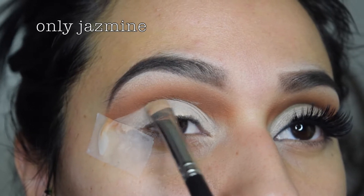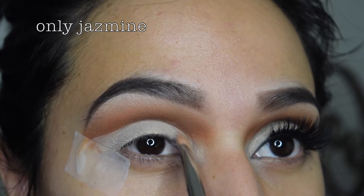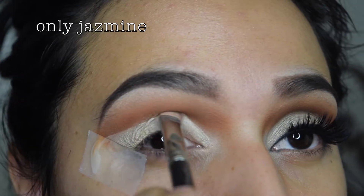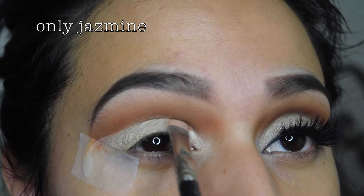Just setting the concealer with some translucent powder. Next I'm adding some pearl from Morphe brushes on top of that — not too much, just a little bit. I didn't want it to be so dramatic.